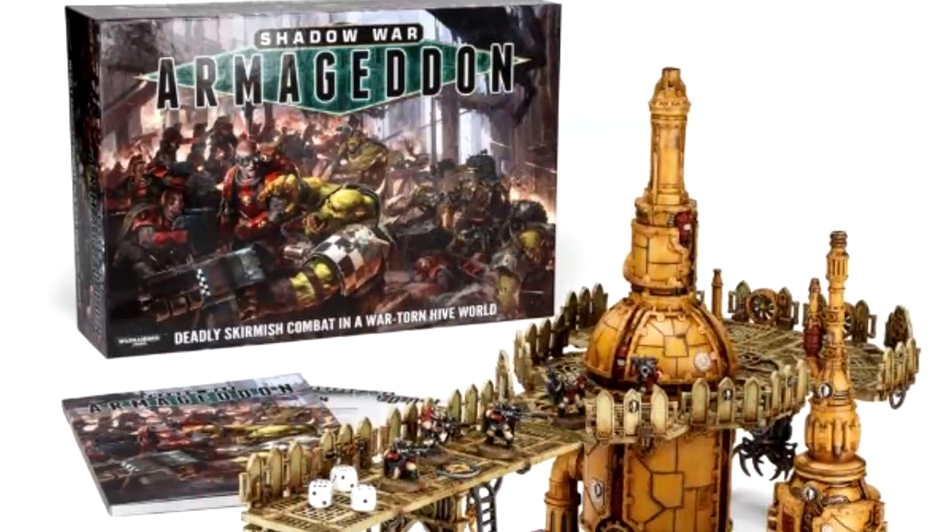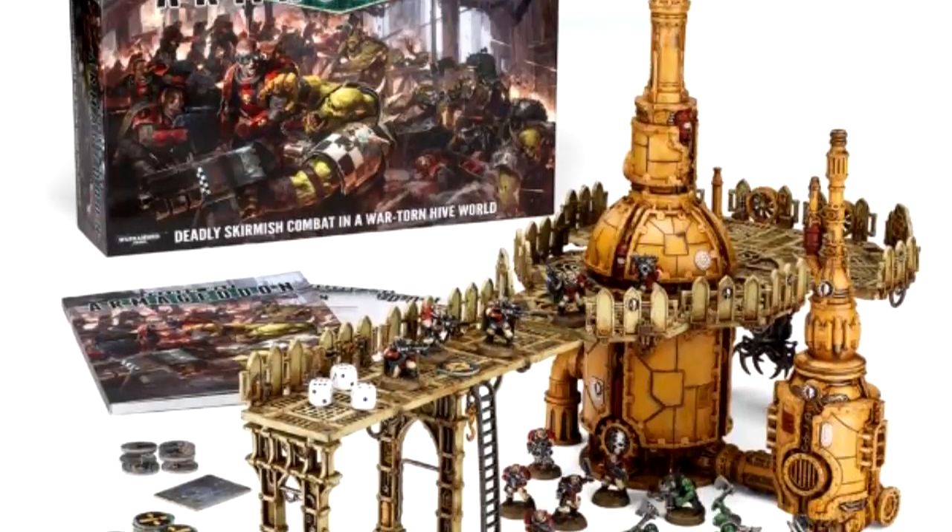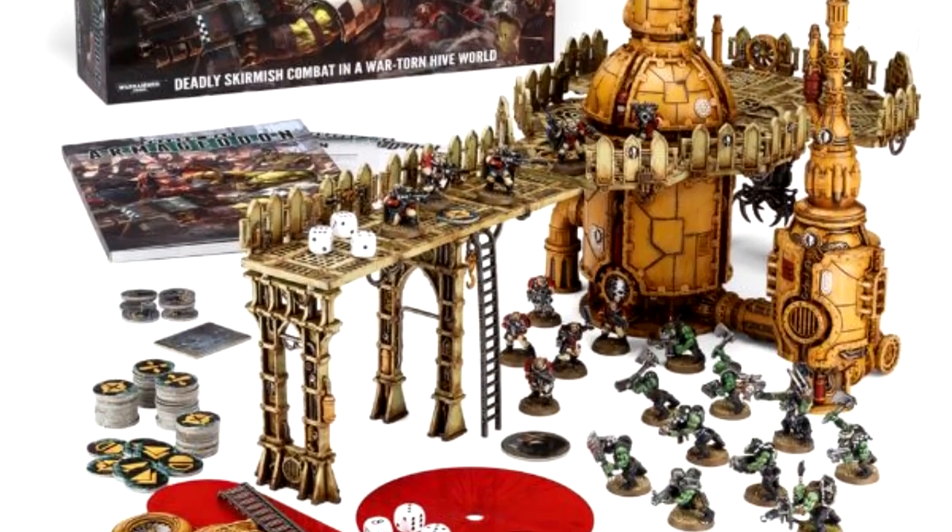With Shadow War you could use models you either already had or could easily find in your local store, and whatever terrain you wanted. They did sell a box with some cool terrain that was pretty limited, but you could still buy the terrain separately — it's still for sale in most stores and is now being repurposed as Necromunda terrain. It was a cool system. I've played a bunch of games and really dug it. Then they announced Necromunda, and I was like, wait — didn't you just sort of do that with Shadow War Armageddon?